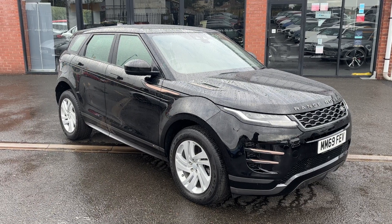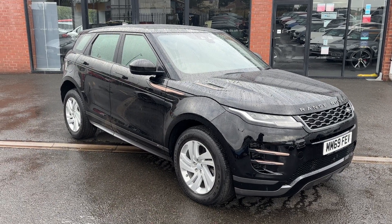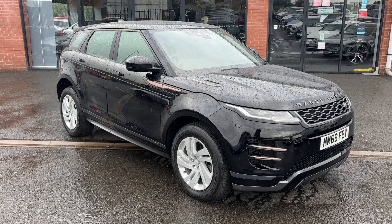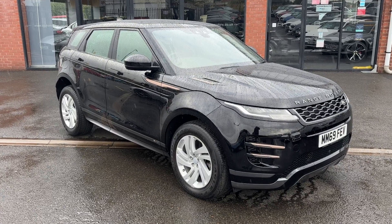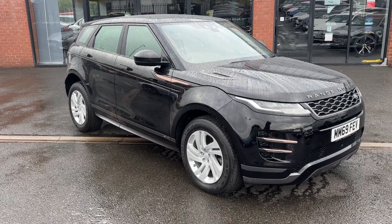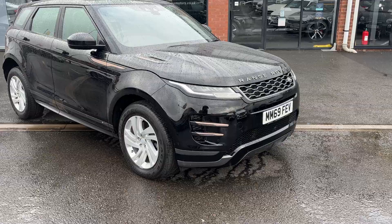Welcome to Alpha Motors here in Wigan. Today I've got the absolute pleasure of showing you the 2016 plate Range Rover Evoque Air Dynamic. With it being the Air Dynamic package you do get the more sporty bumpers on this, the sporty skirts as you can see in the grey paintwork, and then you also get the lovely rose gold trim all round.